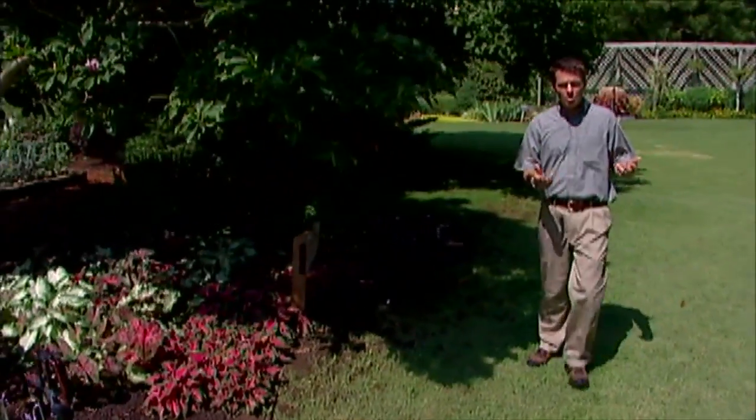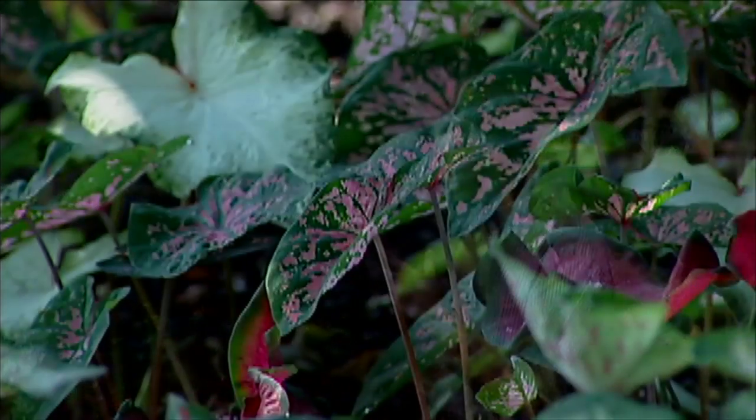The spring flowering bulbs like tulips, daffodils, and hyacinths always get lots of attention because of their showy colors early on. Well, at our studio garden this year we decided to create a summer bulb garden, so we've got a collection of plants here that either grow from true bulbs or bulb-like organs below ground.